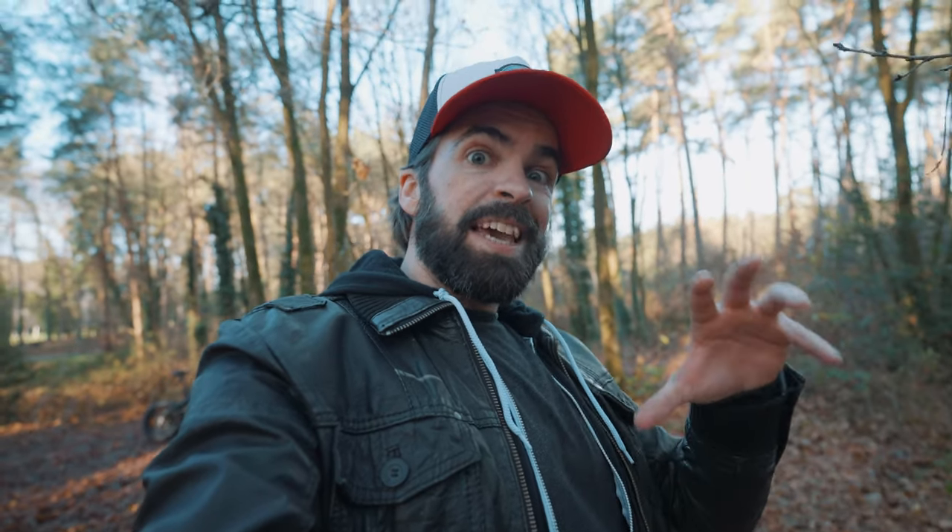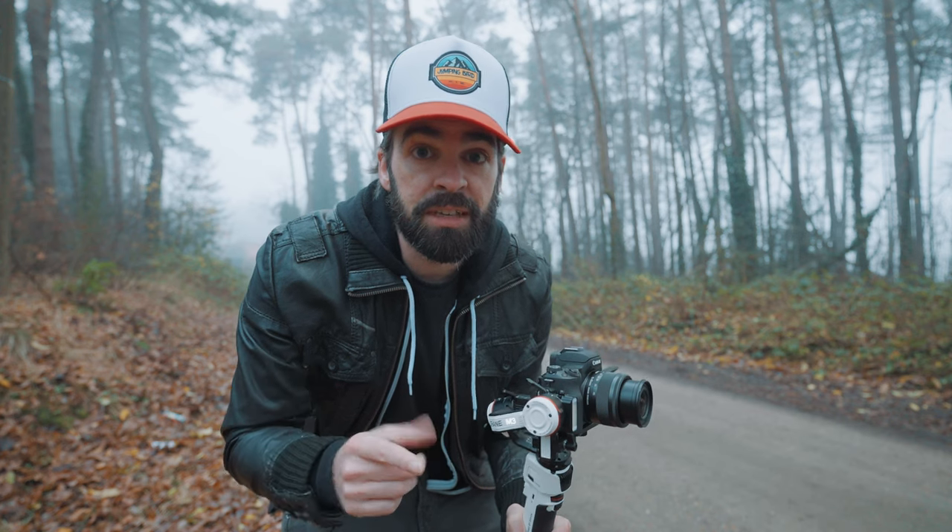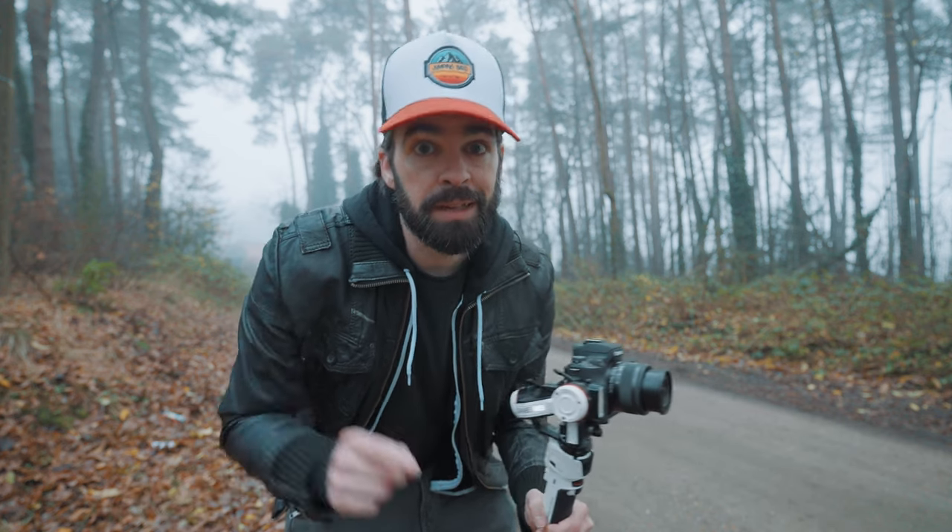Something else super cool you can do with close-ups is an action-reaction shot. What I mean is: if I'm riding the bike and I change gears with my thumb, that action of changing gears should have some kind of reaction — the mechanical parts moving. So what I like to do is first show a close-up of my thumb changing the gears, then cut to a close-up of those mechanical parts moving. It's not easy, but if you can pull it off it looks really cool. I ran out of time yesterday so I had to come back today, but no problem — let's do this.